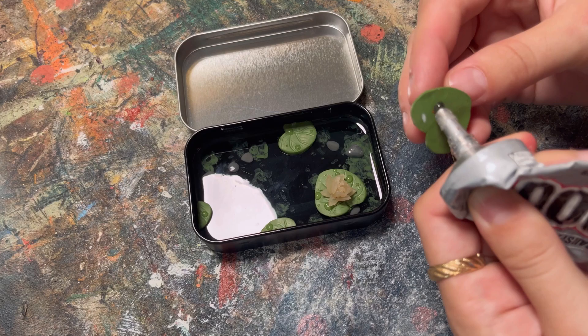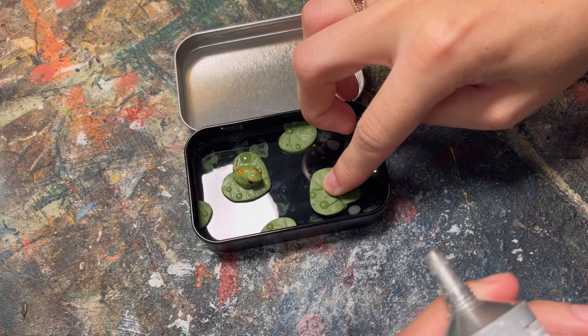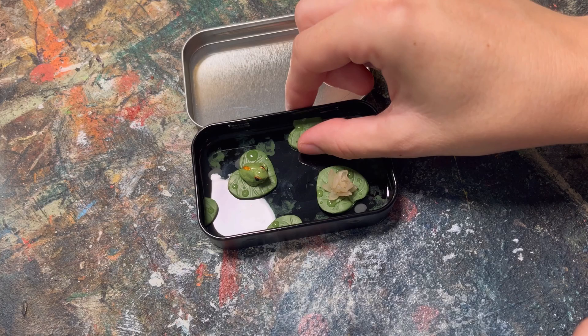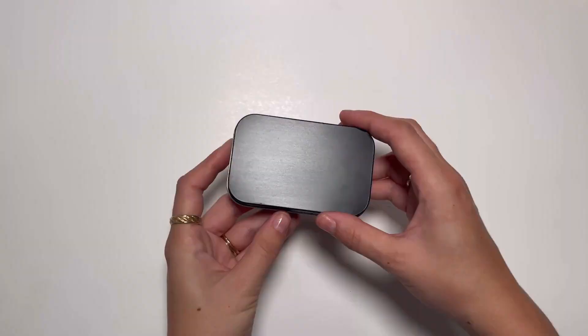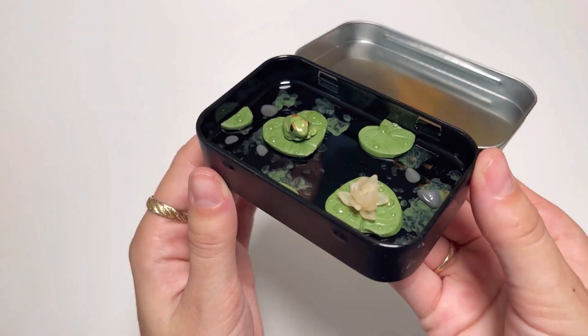I let all of that sit for 24 hours, then did the same thing again and let it cure for another 24 hours before I used some E6000 to glue everything down. I made sure I didn't add too much resin because I needed it to be able to close with my lily pad and my frog inside.